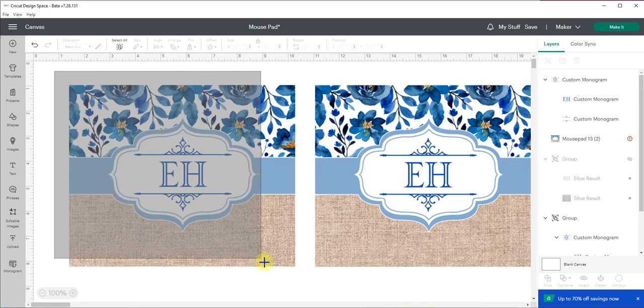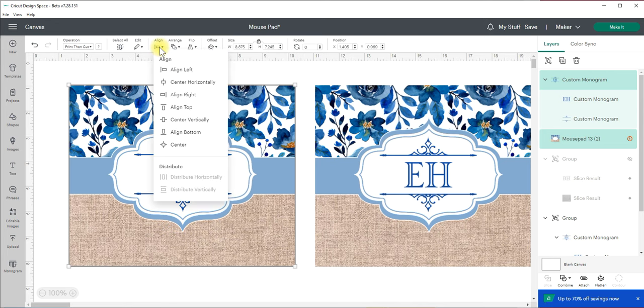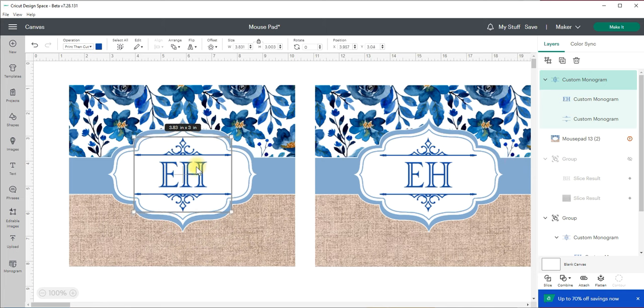The only other thing I would do is select both elements by clicking and dragging over them — which highlights both, as you can see on the side panel. Then I'm going to go to align and do center. Let's try center-center and see what happens. It went a bit too far down so I'm just going to grab the custom monogram and use my mouse to move it left, right, up, or down where I want it. I'm eyeballing it so that this line matches this line — and there you go, it looks pretty good.